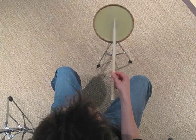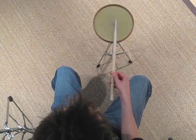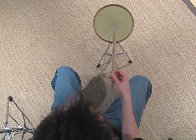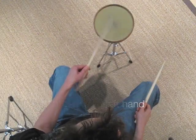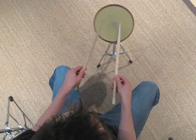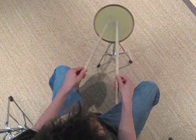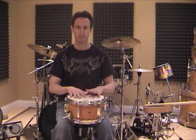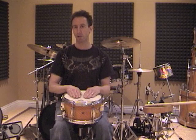Let's check out an overhead view so we can see what this looks like from the drummer's perspective. As you can see, we can generate a lot more speed by using the fingers than we can just using the wrist.